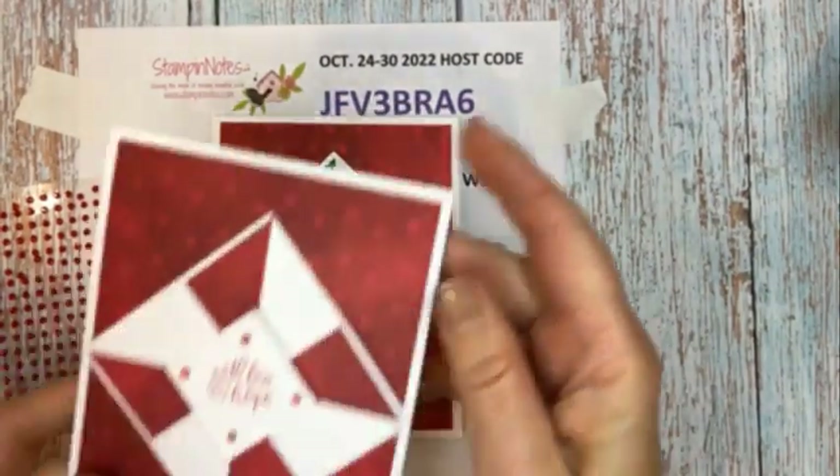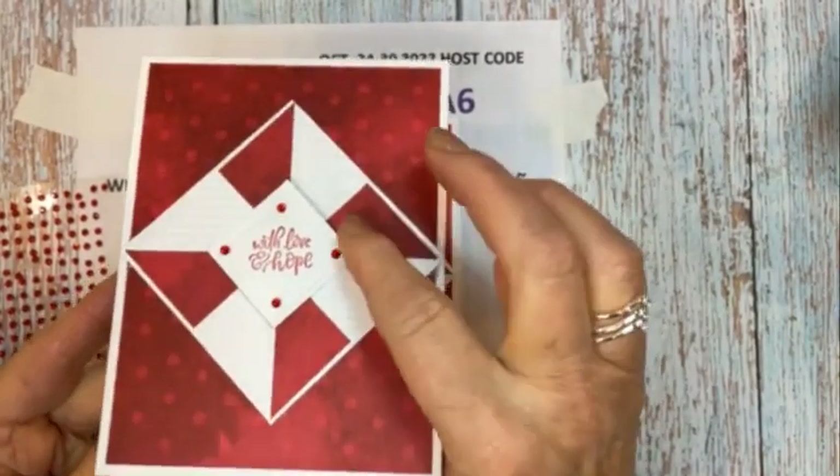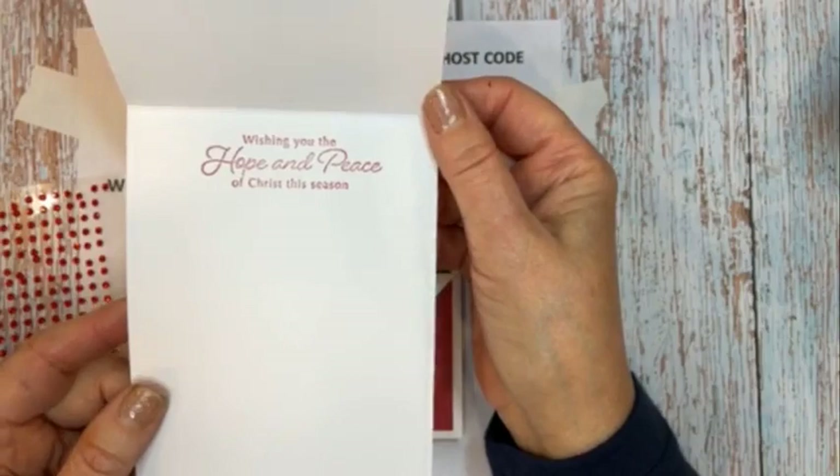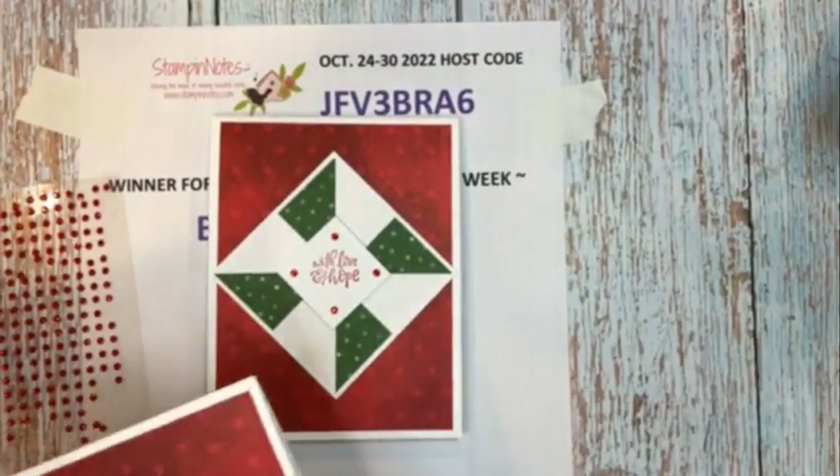I had one done earlier all in red — it says 'With Hope and Love' and has the quilting on it. It also says 'Wishing you the hope and peace of Christ this season.' That's card number one.